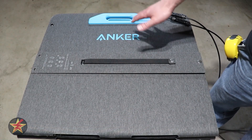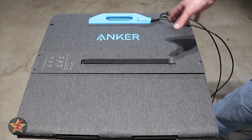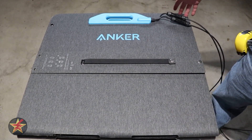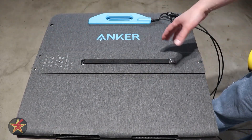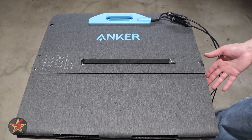Since this doesn't have a carrying case, in its closed position the Anker 200-watt solar panel is 21.9 inches tall — just shy of 22 inches — with a width of 23.9 inches, again just shy of 24, and a depth of 2 inches, which is slightly smaller in depth than the Anker 220-watt panel I tested alongside this.